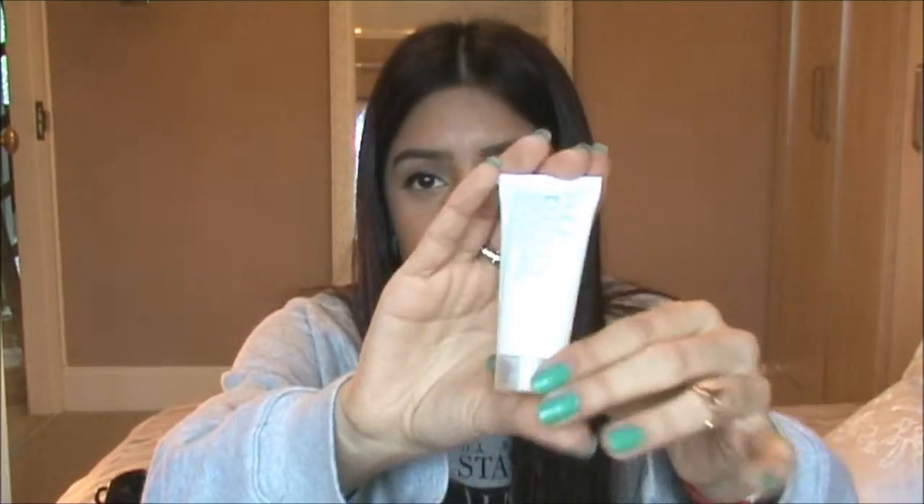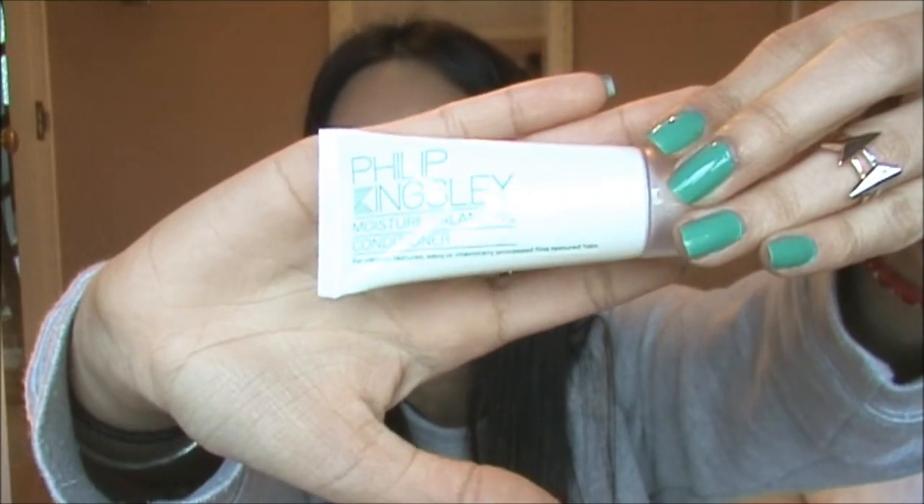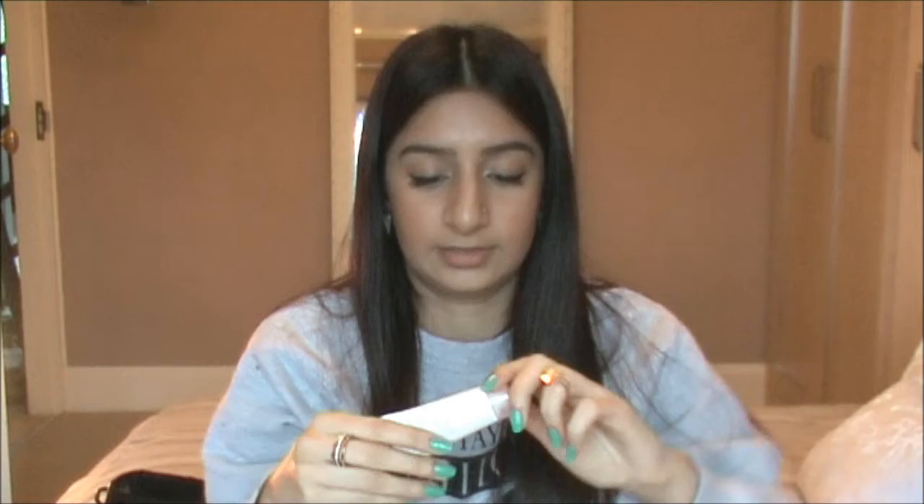I've got a Philip Kingsley Moisture Balancing Conditioner. That's what that looks like, I don't know if you can see it. That should be good. Let me smell it — smells nice, I guess.